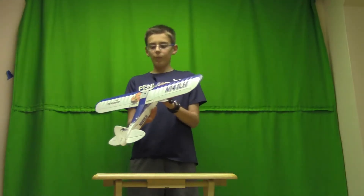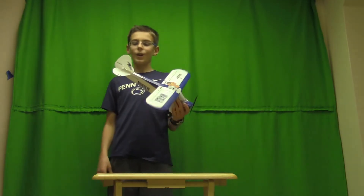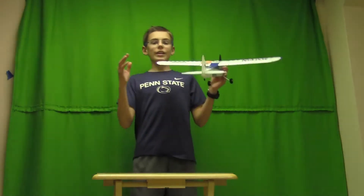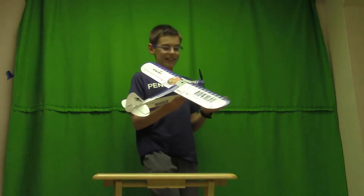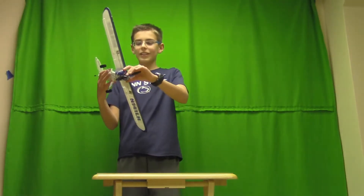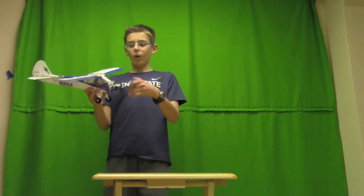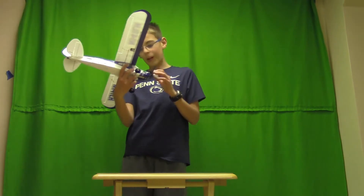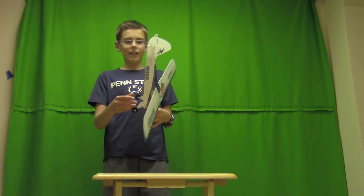Now let's talk about the durability. Since you're probably starting out if you want to buy this — it's very durable and it can take a lot of crashes. I myself have crashed it so many times. It's finally starting to see the wear, like this little cap here on the front nose broke off, and I've broken a couple props. But overall, it's really durable. I haven't cracked the wing or anything.